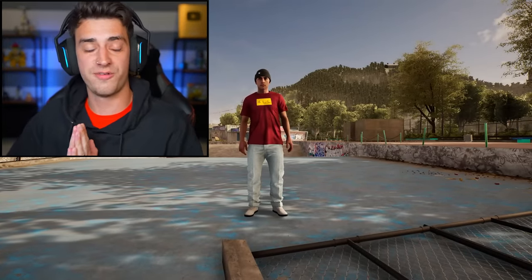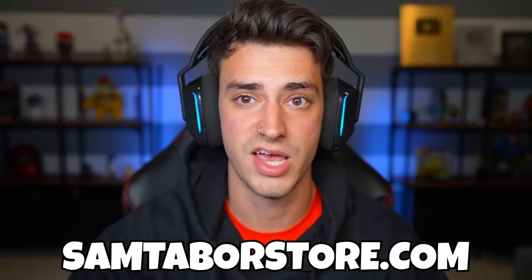That was another episode of Session Skate Sim. I hope you guys enjoyed it. If you want to see more episodes, just leave a comment down below — what other things would you like to see me do in the game? If you guys liked this, give it a thumbs up, hit the subscribe button. Check out my other channel by clicking the card, and I also have a store at samtaperstore.com.